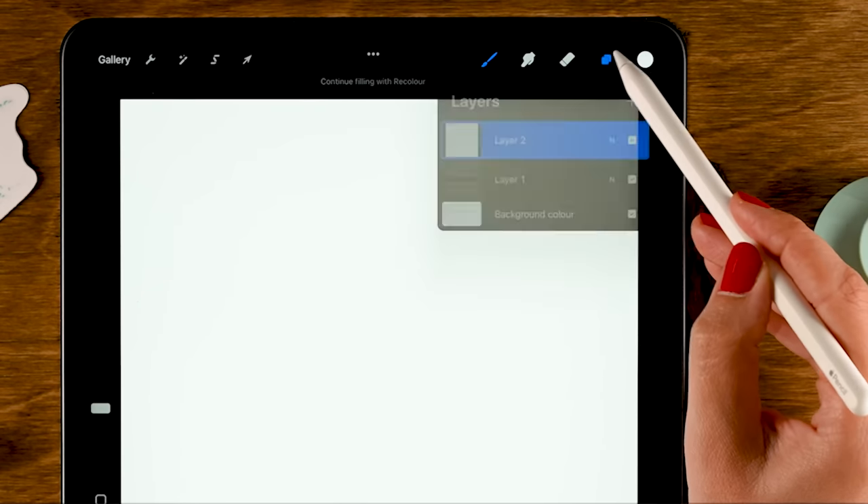On to the next brush — we are going to create a calligraphy brush with a shadow. First, let's grab the monoline brush under calligraphy and use black. Draw an oval by drawing the shape and holding your pen in place to make it snap to a quick shape. Drag in the color to fill the shape. Then go to the move tool, make sure snapping is turned on, and place the oval in the vertical center, a little bit higher.